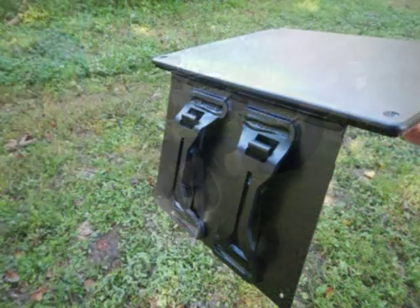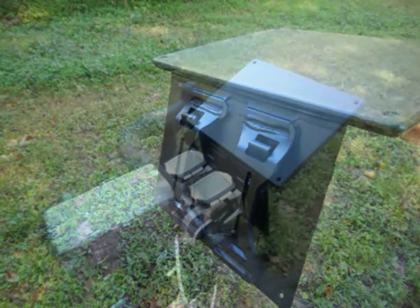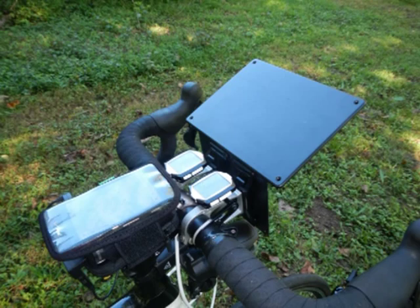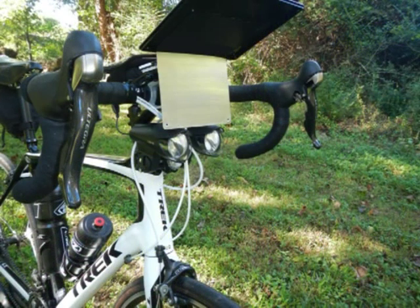I don't like giving up my large Q-sheet holder when I ride without the handlebar bag, so I use Arkel's hardware and a Radio Shack project box to create a Q-sheet holder which mounts to the handlebar bag's mounting points. It's installed and removed within seconds. I plan to put reflective tape on the front side and probably trim it as well.